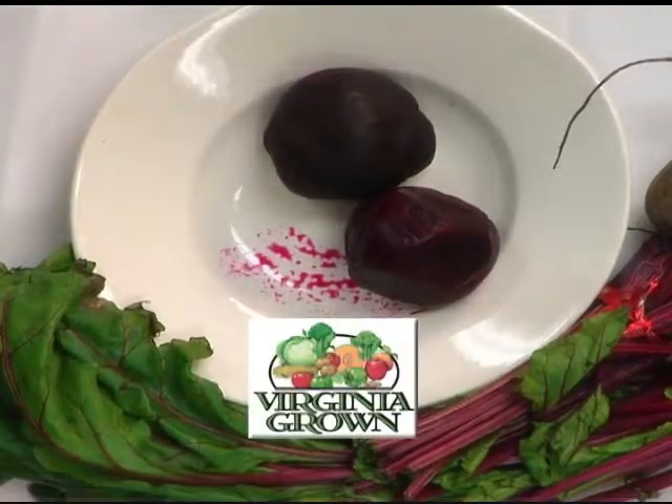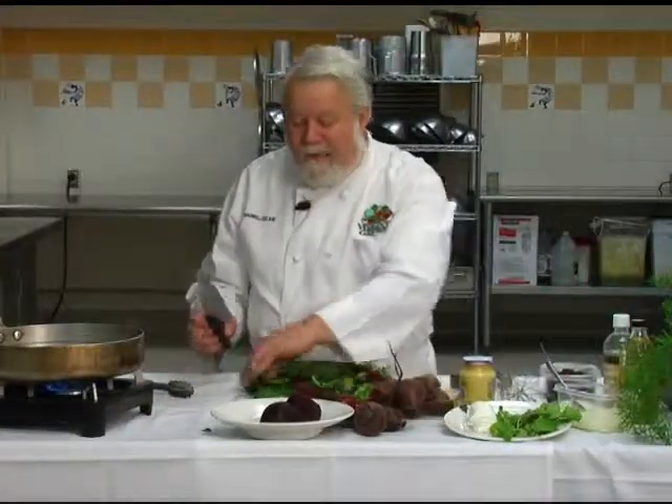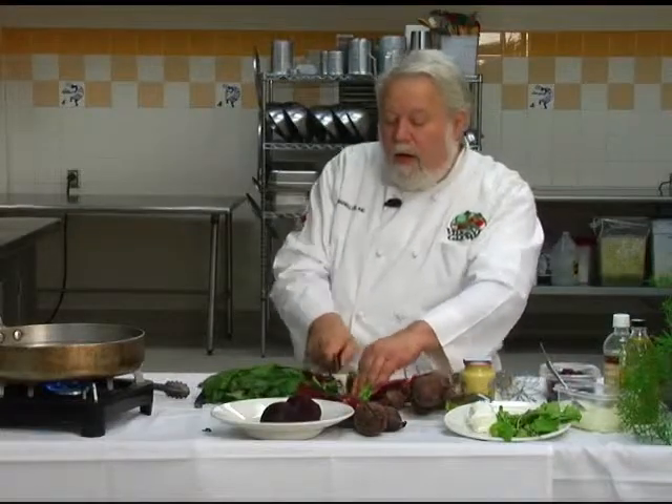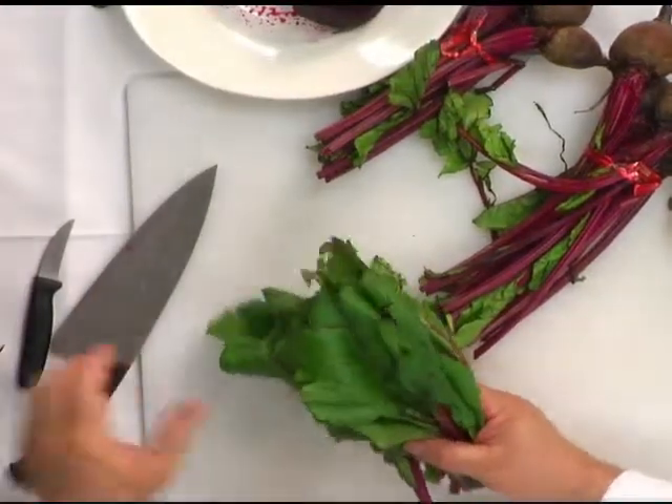The next generation of chefs are studying here. So to get ready for this, we're making a beet salad. I've got some beets here in front and you'll notice they've still got the greens on the top. I'm just going to cut the greens off and drop them down into almost boiling water.